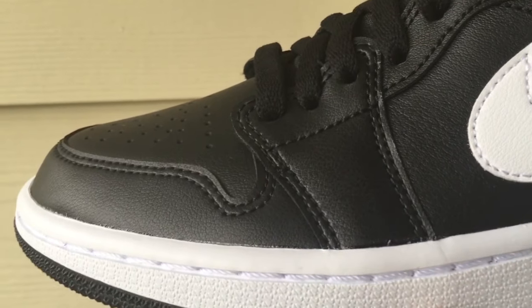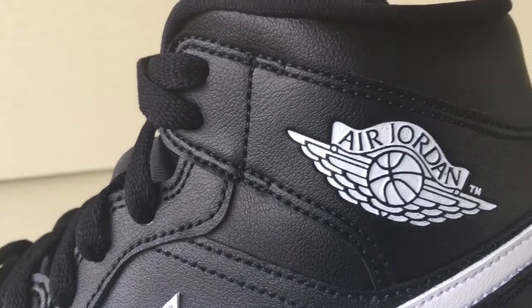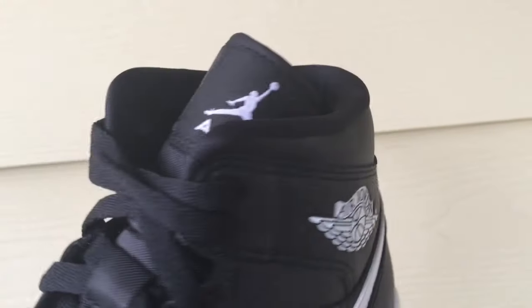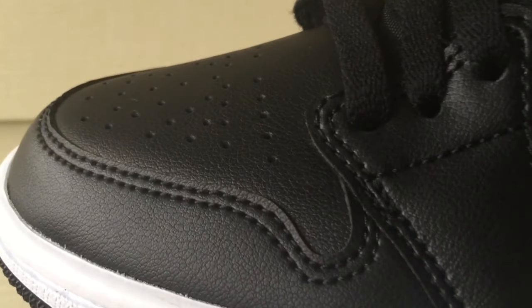What you have is a black premium leather upper all over the shoe, with white highlights on the wings logo, swoosh logo, midsole, and outside of the tongue. Let's quickly get a closer look.